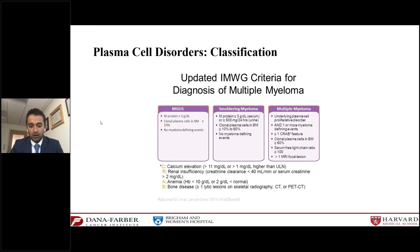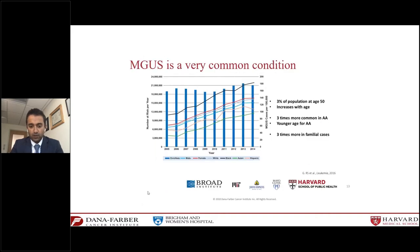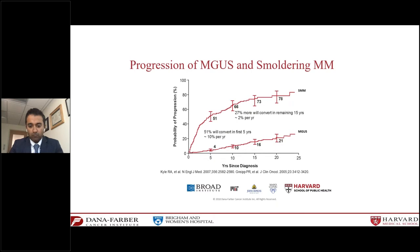MGUS is actually a very common condition. It's estimated that 3% of the normal population over the age of 50 will have a presence of this protein in the blood if searched for, and this number rises to close to 7% over the age of 70. It is also three times more common in African Americans and three times more common in patients with family members that have plasma cell disorders. The risk of developing multiple myeloma from MGUS is about 1% per year, so we follow patients very closely for any myeloma-defining events.